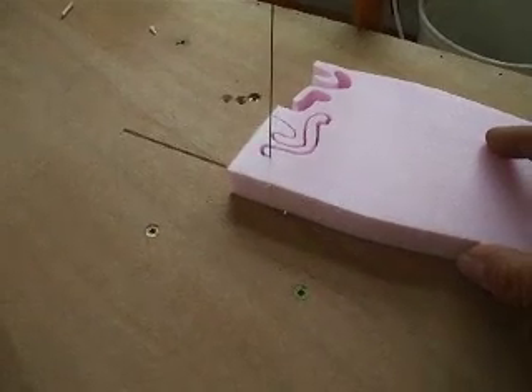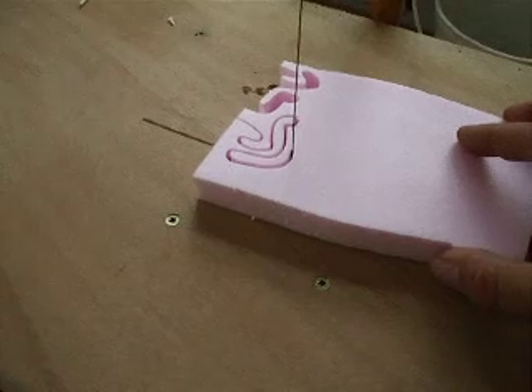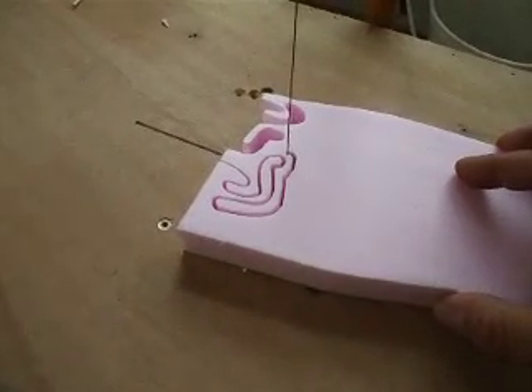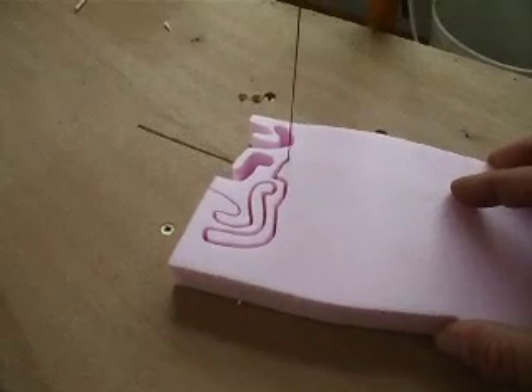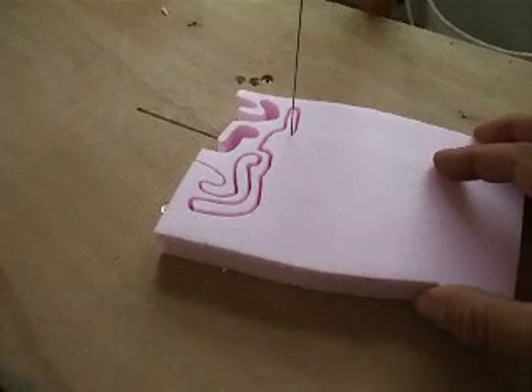This is just a regular stainless steel wire, not nichrome. You can tell because it makes a wider kerf when you make the cut. The nichrome I was using earlier tends to make quite a thinner cut. I put stainless on here.